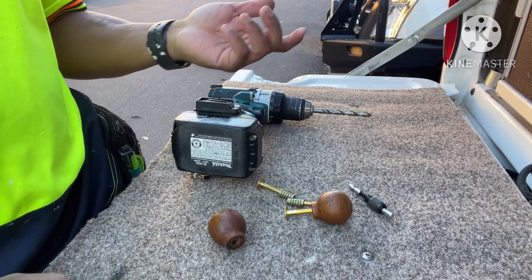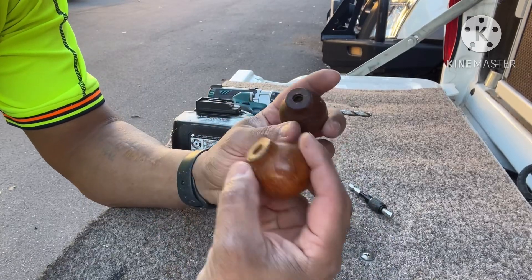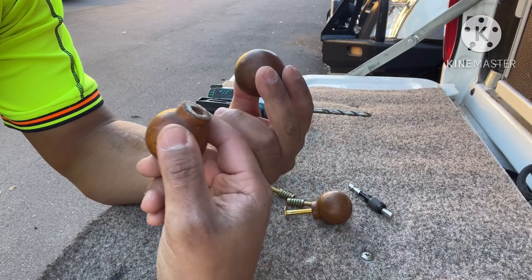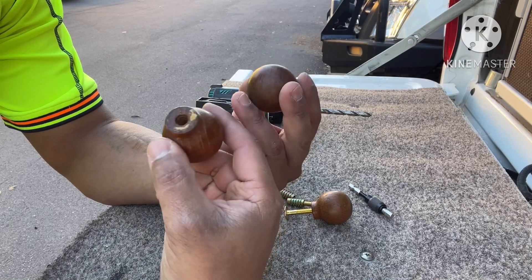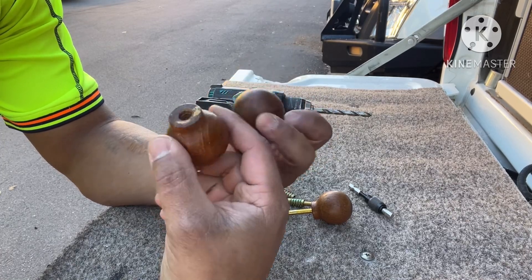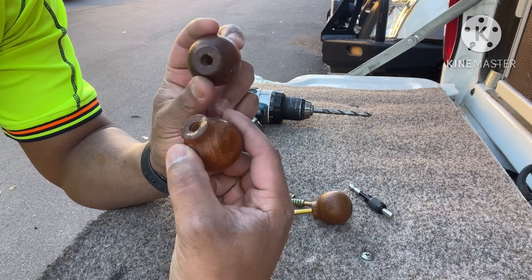All right guys, so a lot of my work is thinking on the fly and the job order was to fix or replace these doorknobs on their cabinets — kitchen cabinets. They are threaded out, I should say, from the original screws.